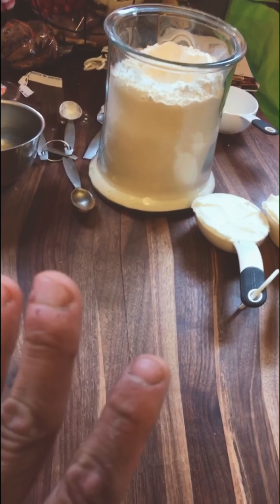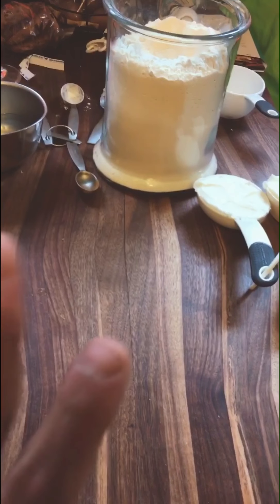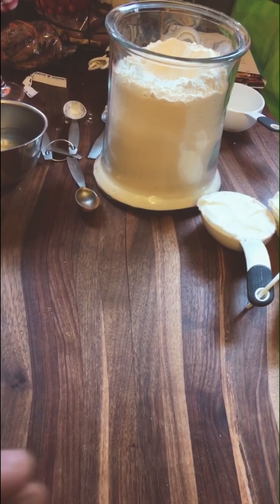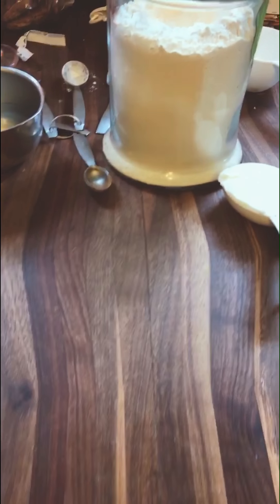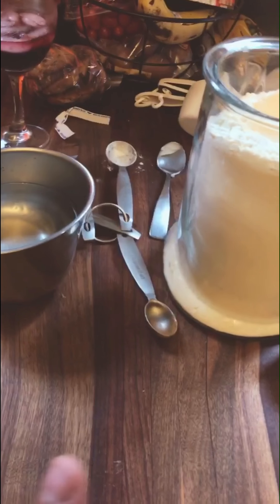I happen to believe you can't have a proper dinner party without pie, so I'm going to show you how to make a real crust. If you keep watching, you might learn a couple of things today.